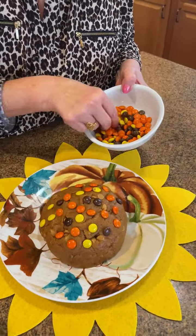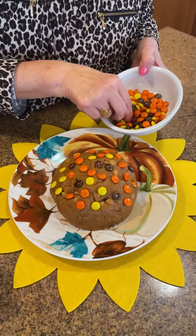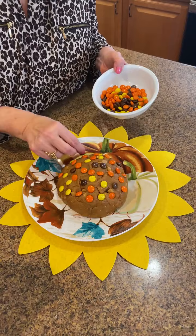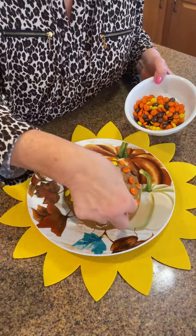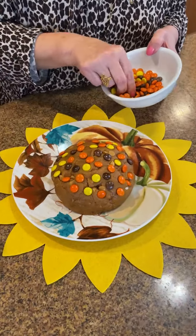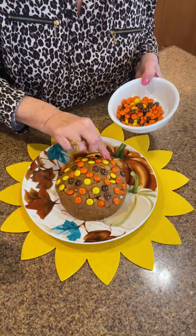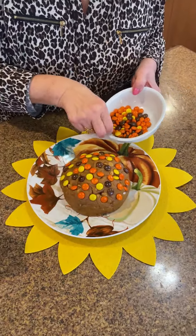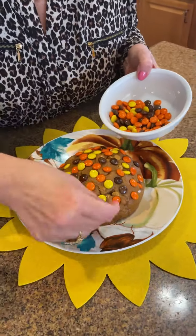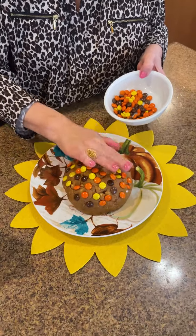How cute would this be to pull out at a party or tailgate? This actually came from a tailgate idea because you can take it with you. Don't let rolling the ball intimidate you — it really turns out pretty good. Just keep moving around, cover as much or as little as you want, and push the candies in a little bit. I think we're almost there.